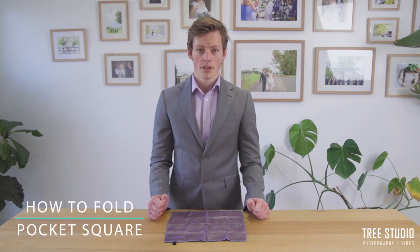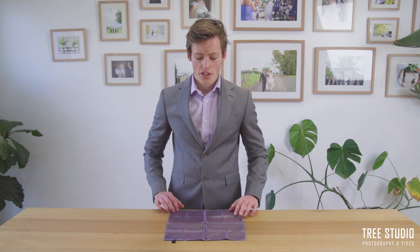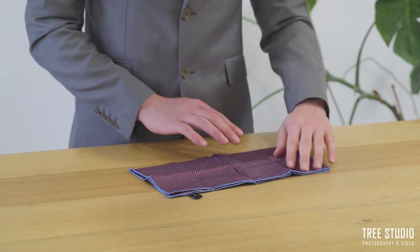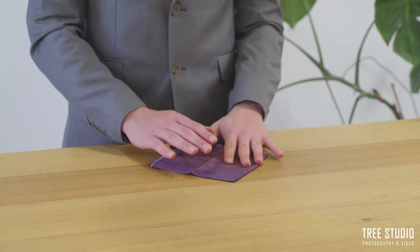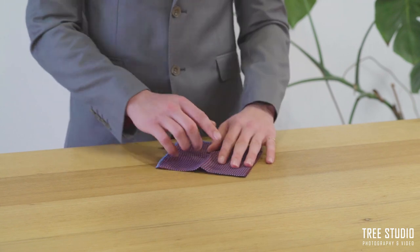The next thing I'm going to be showing you is how to do a pocket square in four simple steps. This can be done easily for formal events or weddings. The first thing you're going to want to do is lay out your pocket square on the table and fold in half, making sure the corners match up. The next step is to fold in half again, creating a neat box, and then locate the corner that doesn't have any fold in it.